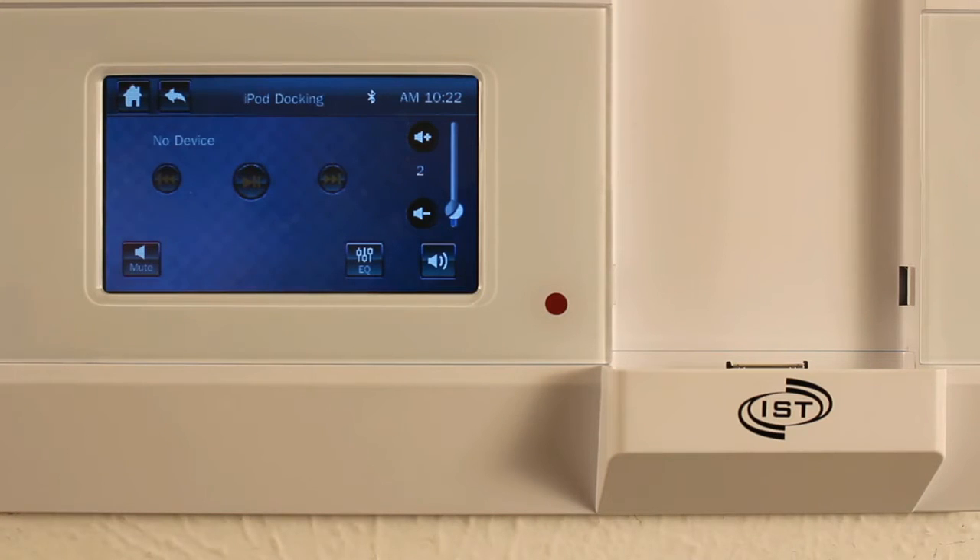It'll actually charge the phone while it's playing. And everything that you have accessible on the phone that has something to do with music — iHeartRadio, iTunes, Pandora — any of those things can be played directly through that docking.